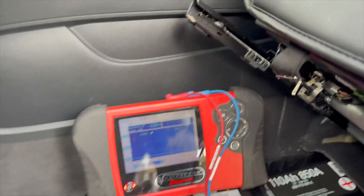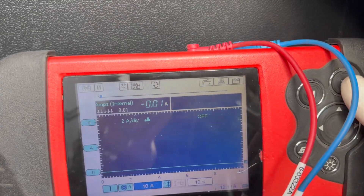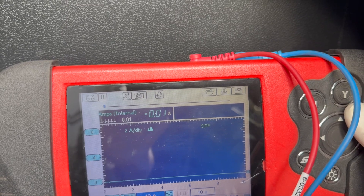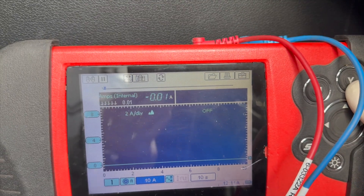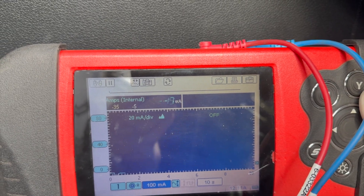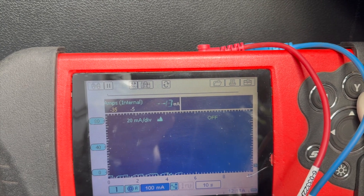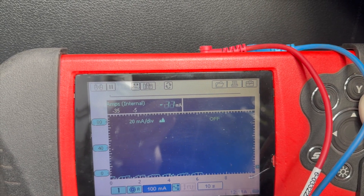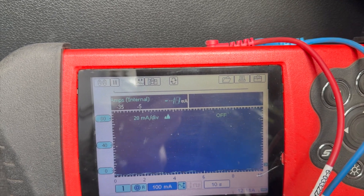Okay, this is the next day and I'm just confirming if everything is good. It's 0.01 amp — we're going to change the setting to 100 milliamps. There it comes — 11, 7, 20 milliamps. So this is good. Confirmed fix.